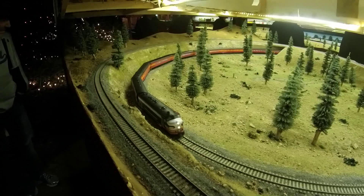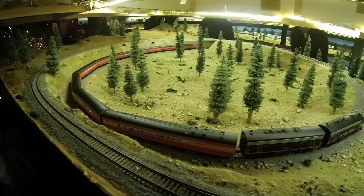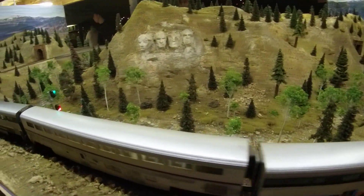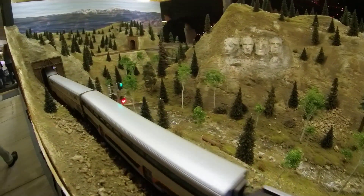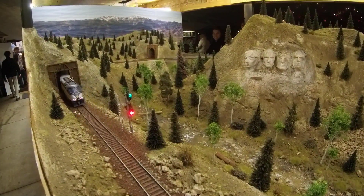Hey everyone, welcome back to the layout. Today we're going to talk about signaling for your model railroad. I've tried two different kinds of signal systems on the layout so far, and while we're mainly going to cover the Atlas system, let's start by discussing the three main systems I've come across. Welcome to Model Railroading Made Simple.